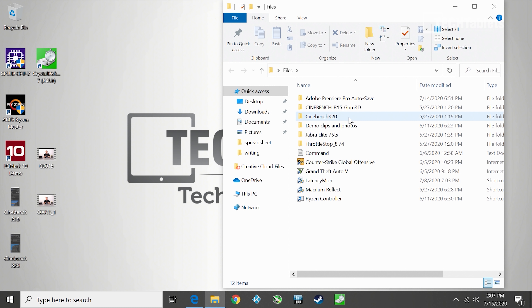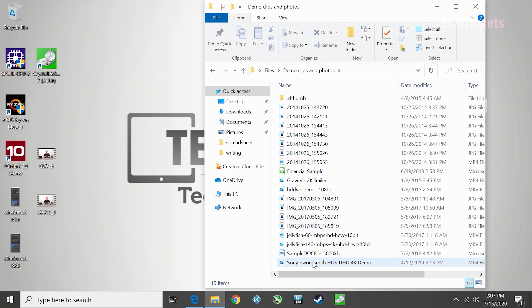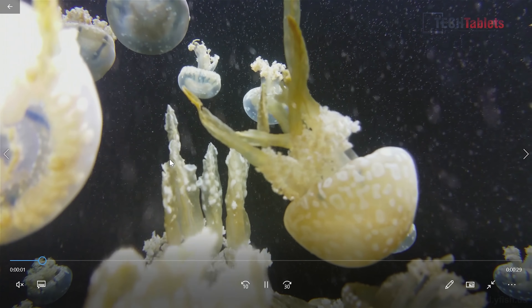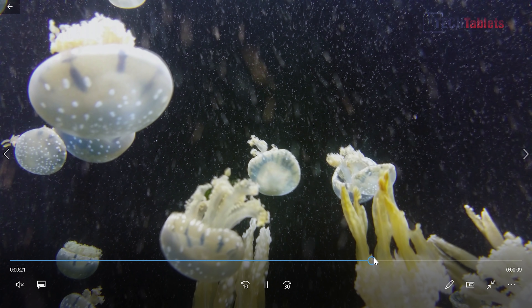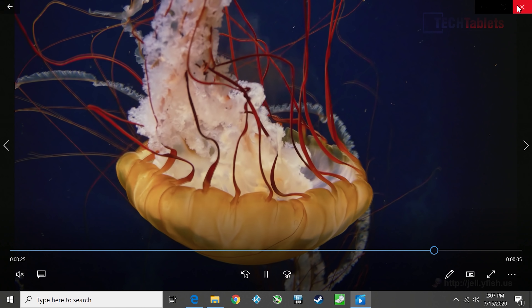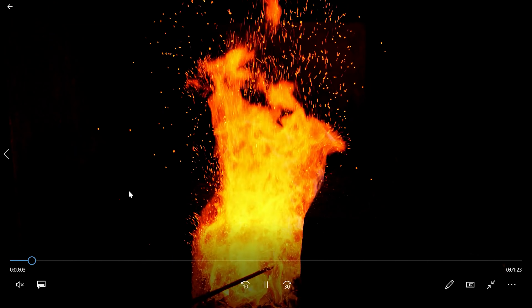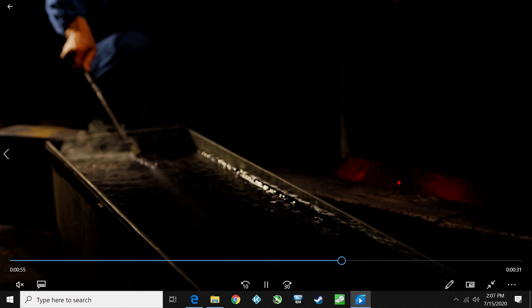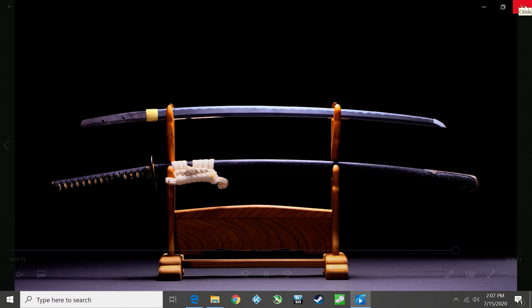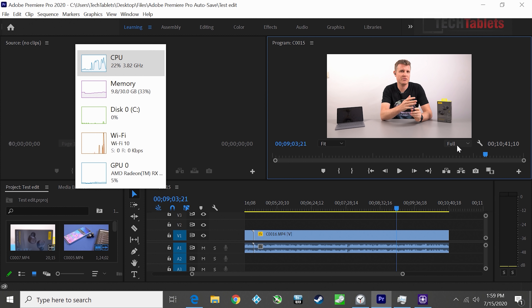For video playback, anything demanding — including 140Mbps 4K 10-bit HEVC — plays back flawlessly with no dropped frames. Skipping ahead on the timeline takes a couple of seconds but then it's perfect. The same goes for 4K 60fps footage and VP9. The Vega 11 handles any video file with absolute ease.